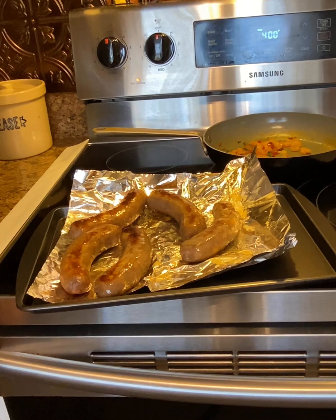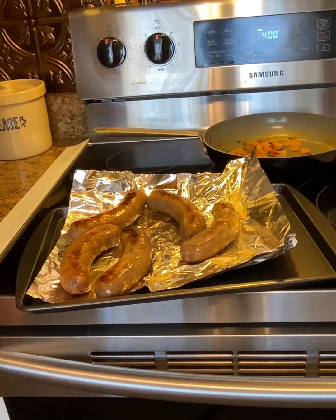Take those little babies out after about 15 minutes and turn them over. We're going to put them back in the oven for about five minutes. Now, always make sure your dogs are done — your brats, whatever you want to call them. Make sure they're done. My oven cooks a little bit faster, so hopefully mine will be done. We'll see.